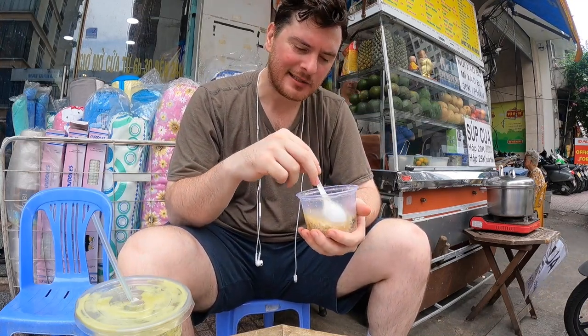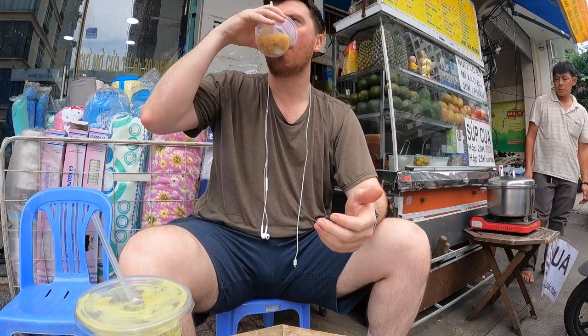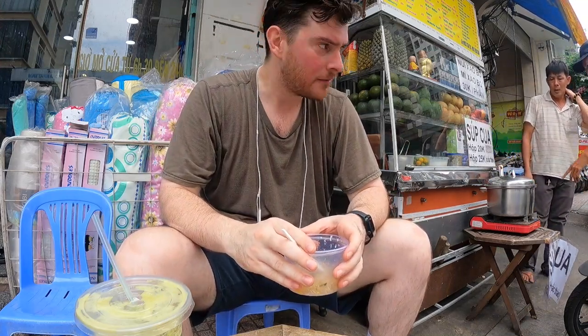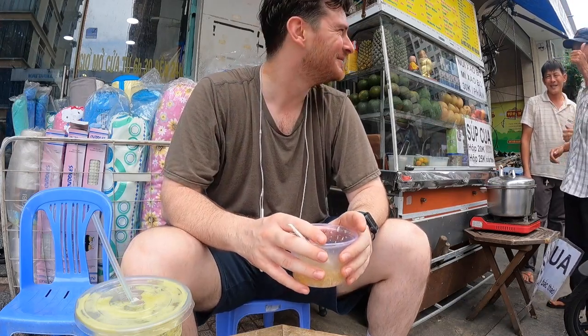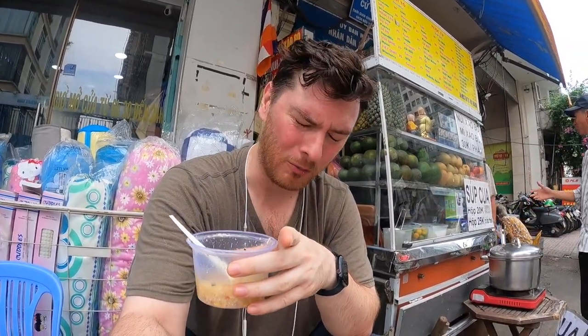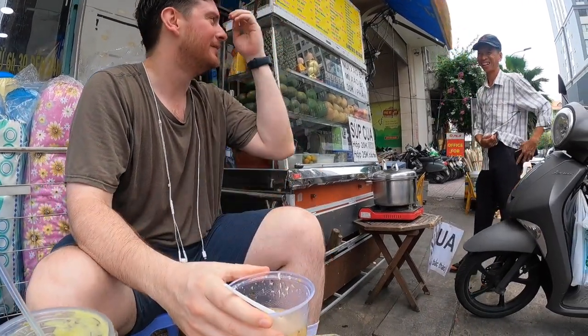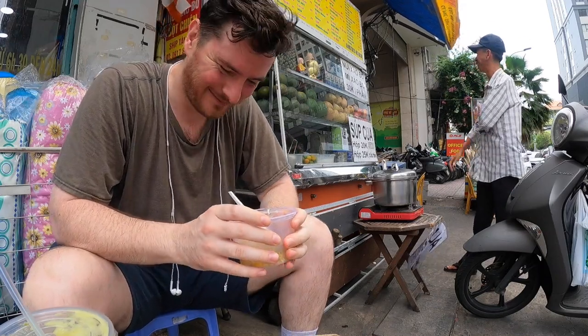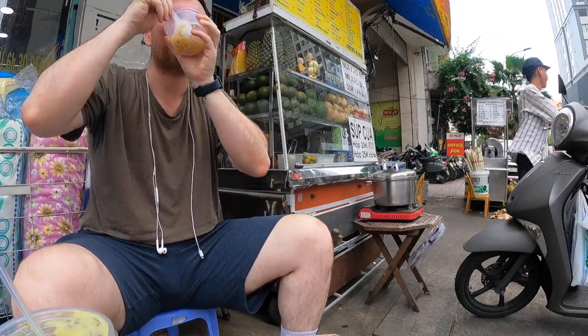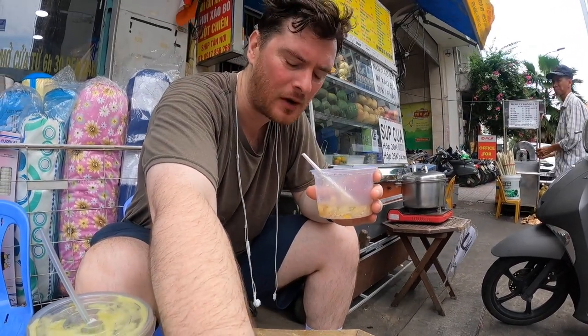I've got a Vietnamese lesson today at 3:30 and it is 3:05 right now. The number one — so 'một' not 'mo' — that's why I need to take lessons, because I keep saying 'mo'. I need to practice my pronunciation. I'm from America, so yeah, I really need to practice.